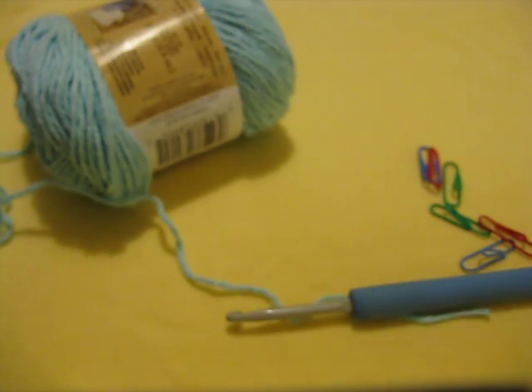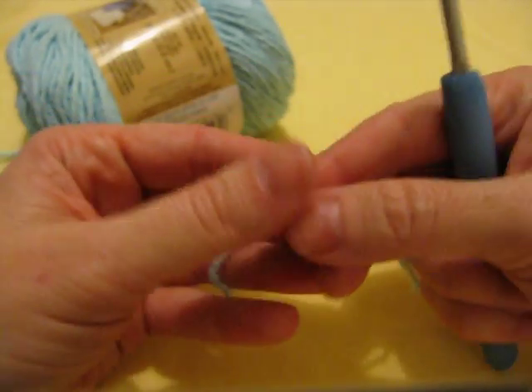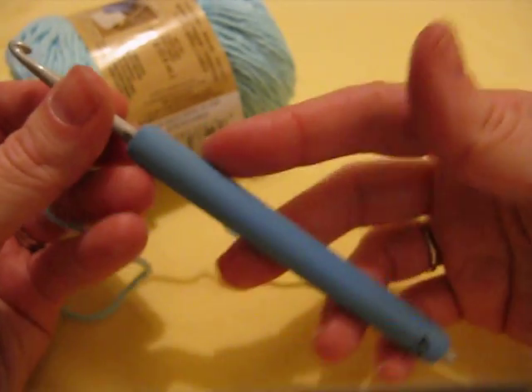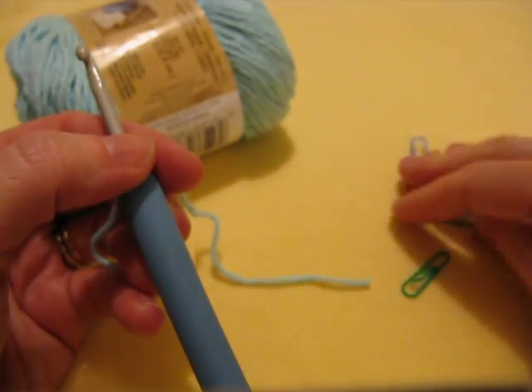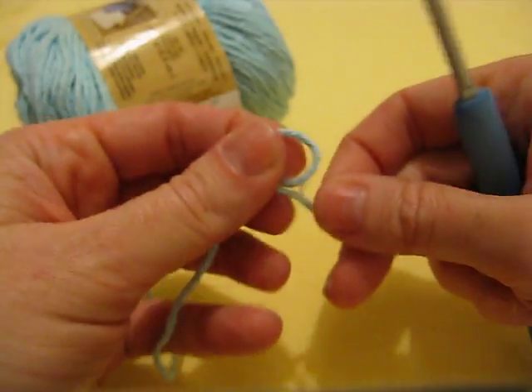Hi, this is Alice from FutureGirl.com and we're going to make a Starling handbag. I've got some worsted-weight cotton yarn, my 4.5mm hook with my snazzy blue comfort cushion thing, and some paperclip stitch markers. You can get the pattern for free for the Starling handbag off my website.